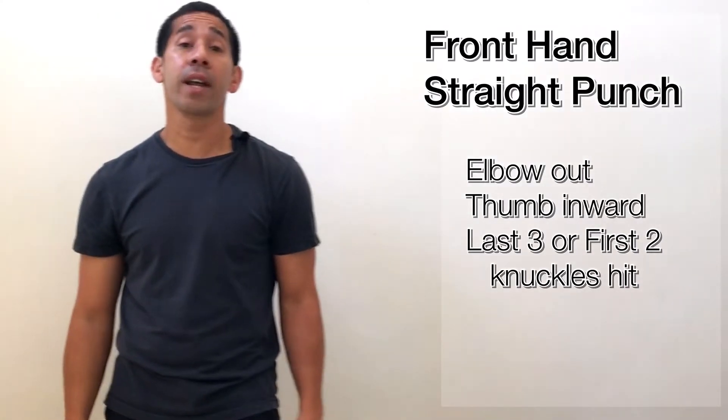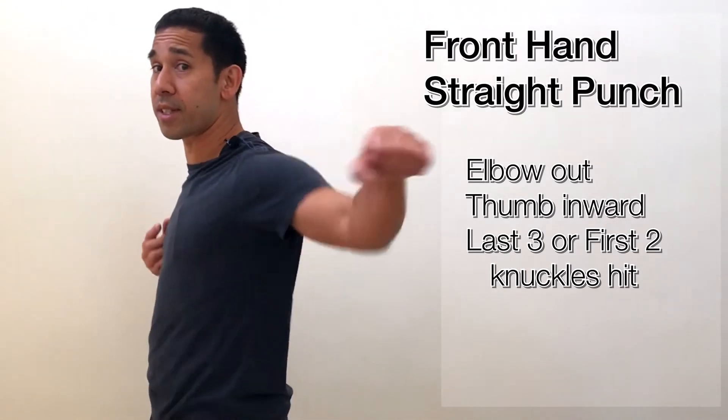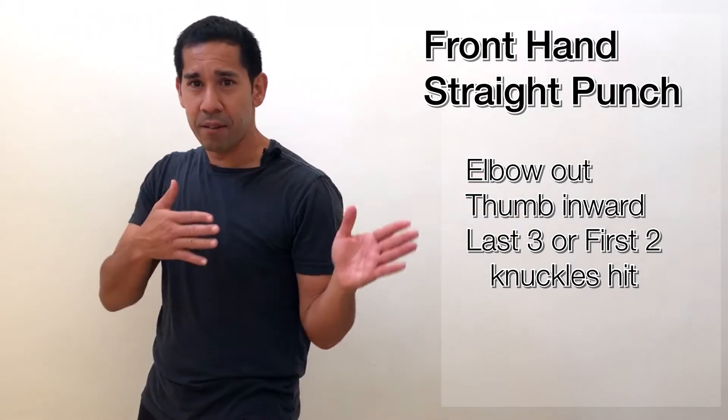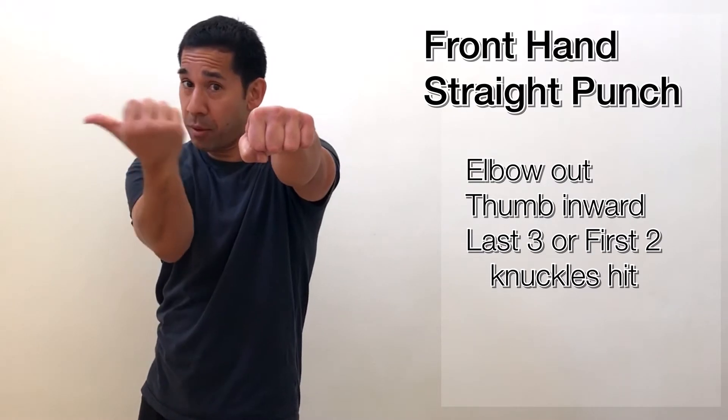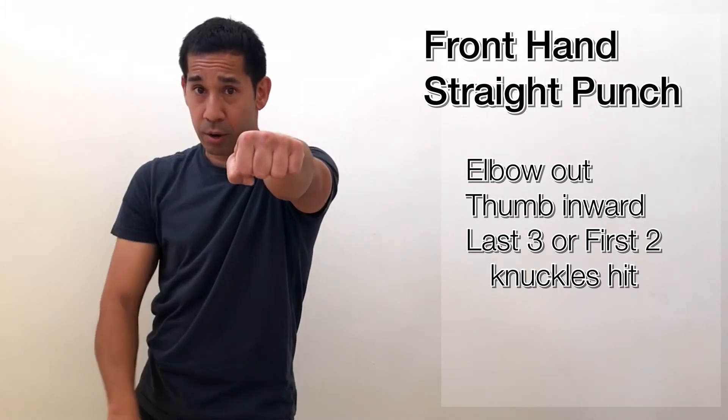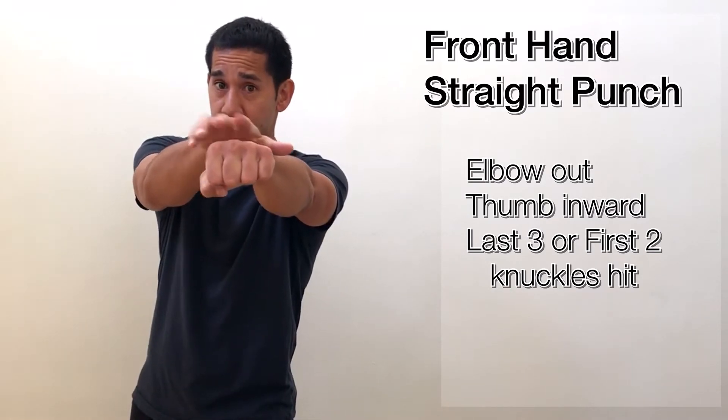The third technique is called a front hand straight punch. Unlike the other two, I'm not turned all the way to the side — I'm at about a 45-degree twist. The strike comes straight out with my thumb facing inward, fingers down, and knuckles parallel with the floor. I can strike with either the last three or first two knuckles. The shoulder stays down, elbow slightly out, and the opposite hand is in guard. A big advantage is that it's really easy to throw straight from a basic guard position without repositioning, making it very fast.